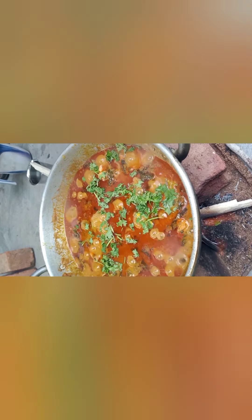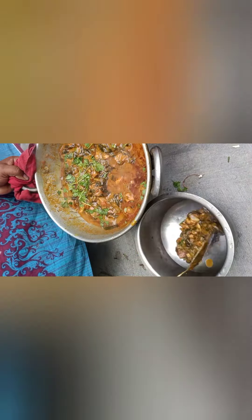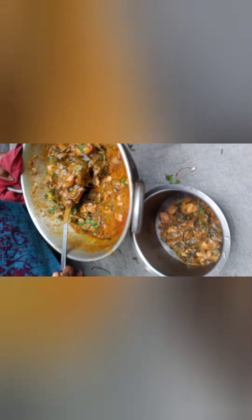Then I will cook the chicken. I will cook it for you and try it again.